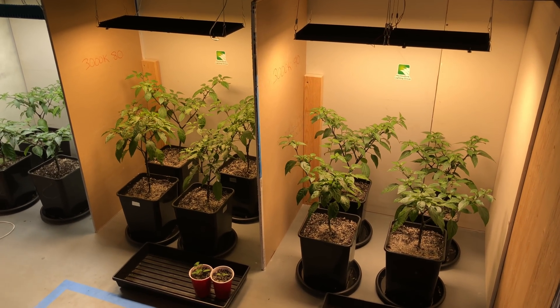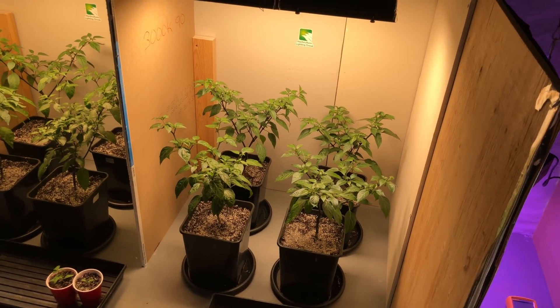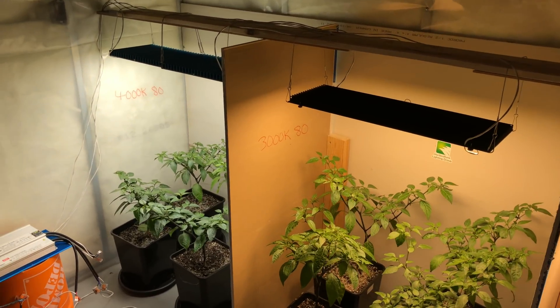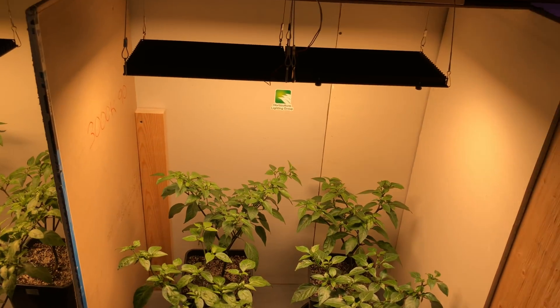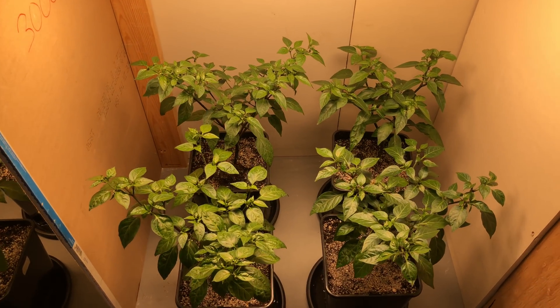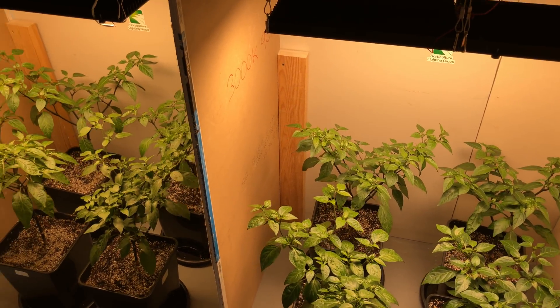We'll start with the jalapeño experiment. I have an experiment going where I have three different lights, each a different color temperature — they are all Horticulture Lighting Group quantum board 288s. I've got four jalapeño plants under each of them. These are all from the same seed pack and they were all sprouted at the same time.